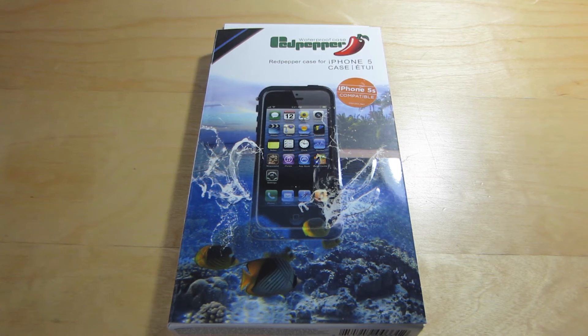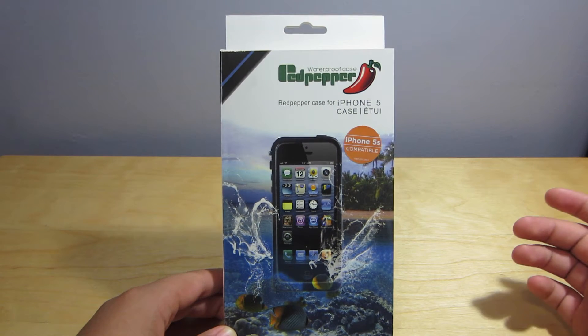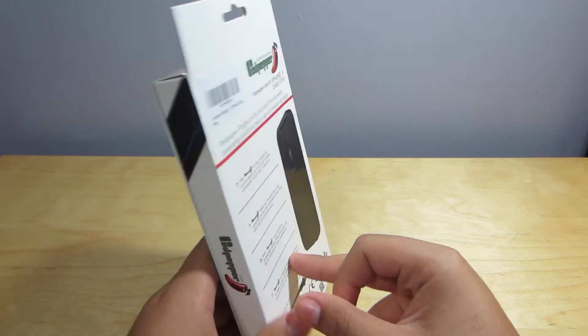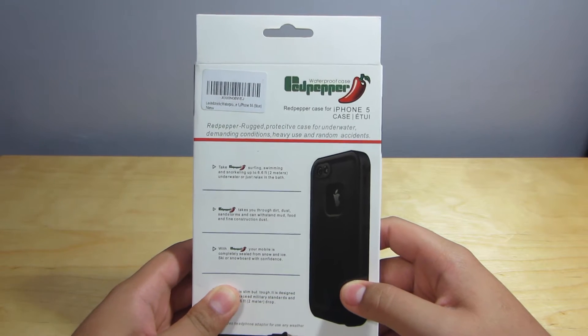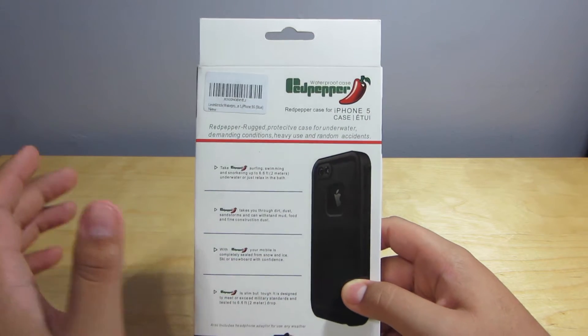Hey guys, it's Jaden from Tech4Days and today we have another pretty cool unboxing. This is the Red Pepper case for the iPhone 5 and iPhone 5s — a waterproof case by Red Pepper. It seems like such a sick case and I'm really excited. It's almost like a LifeProof case for way less money.